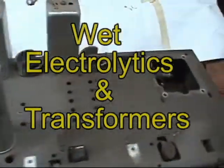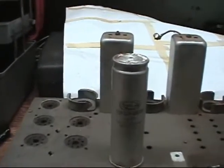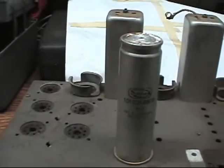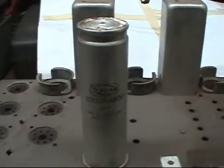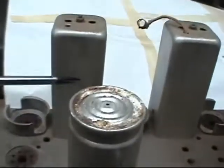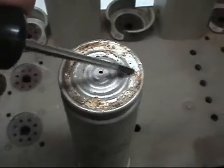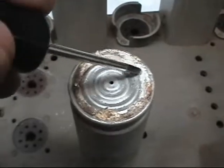On antique radio restorations, we're going to touch base a little bit on these capacitors that were discussed in an earlier video on antique radio discussions. Here is one of these wet electrolytics I was telling you about. You can see the stuff that is coming off — it's all like borax.